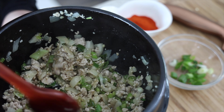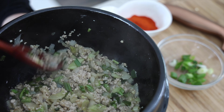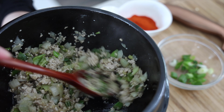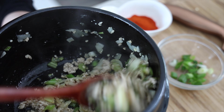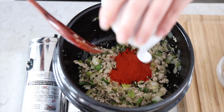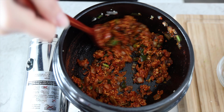Right now I'll turn the fire off and let this continue to cook, because when we add the chili powder we don't want it to burn and have a very bitter taste to it. I'm going to add this in now and continue to mix.